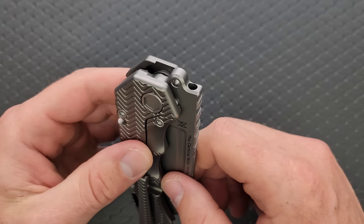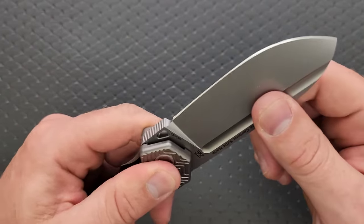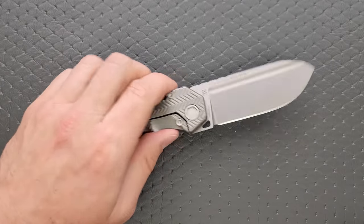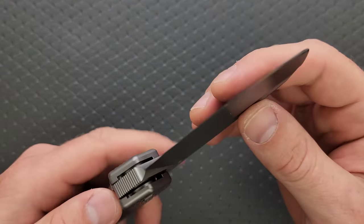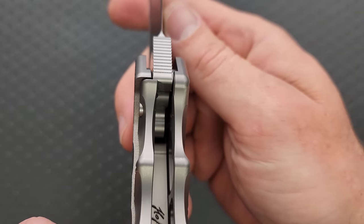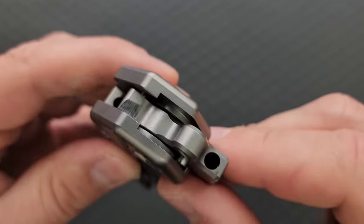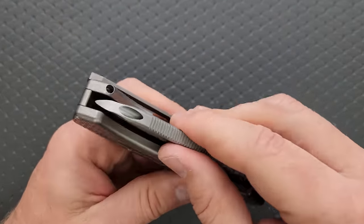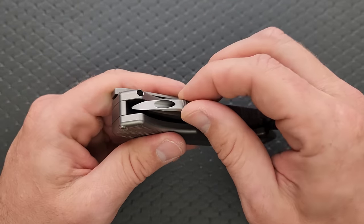We have a steel lock bar insert that also doubles as the over-travel stop. The lock-up is absolute — it doesn't move without the level two and level three locks engaged, and it doesn't move at all. There's actually no lock stick on this, which is nice — I've had some Midgard's Messer knives that had some lock stick, but this one doesn't. Lock-up percentage looks early, but there's still an enormous amount of surface contact there. There is no pivot lash at all — it's smooth and consistent. The detent is pretty strong, which is as it should be; you don't want this thing flopping out. The centering on this prototype is perfect with no detent lash.